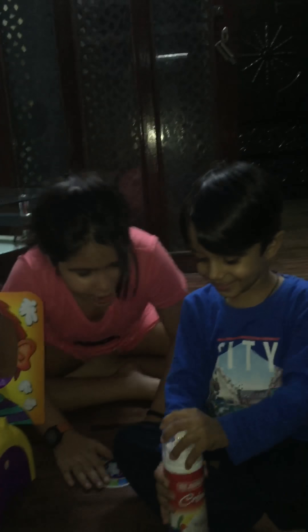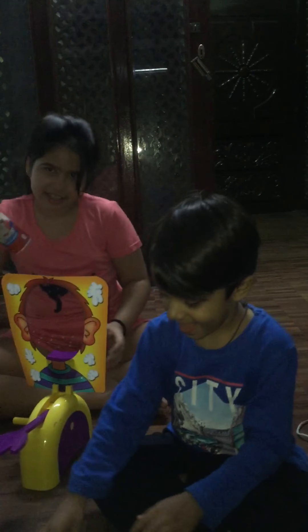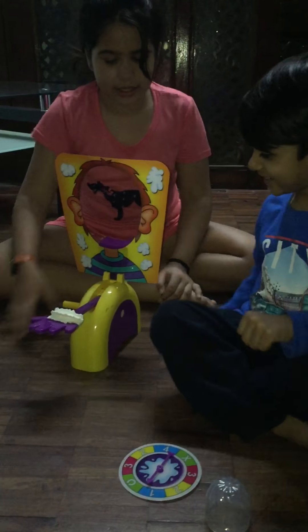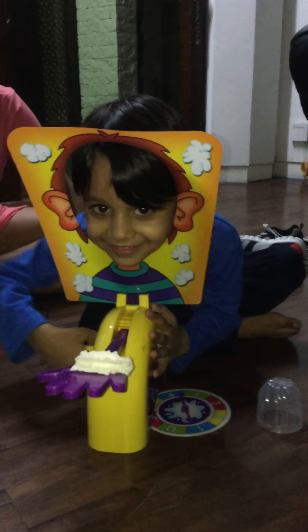So let's get started! Rashaun, you can go first! I'll pipe on the whip cream! Shake, shake, shake! Ooh, I'm scared! Okay, what'd you get? You got one! Okay! Put your face in! Face here, face here! One! Just one time!